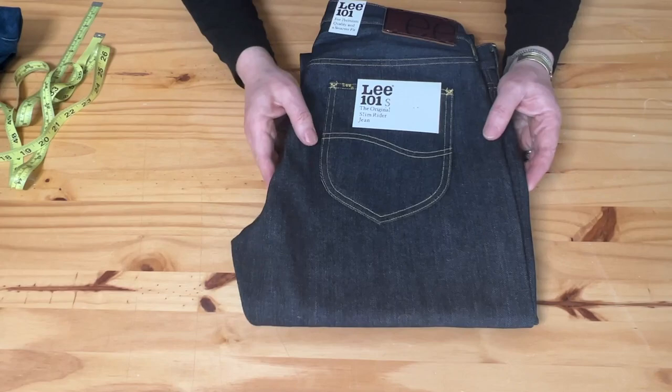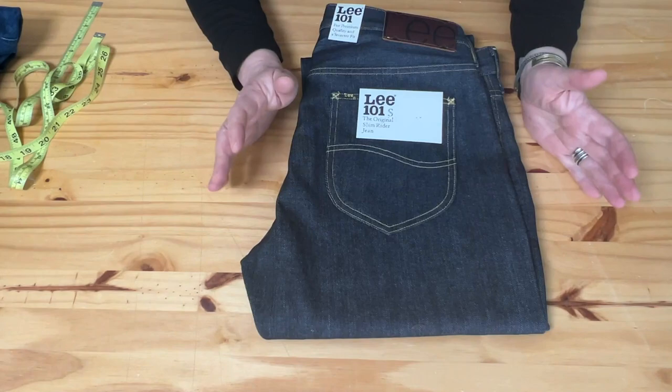Hello YouTube! Today I want to talk about this new addition in my collection. It's the Li101S.